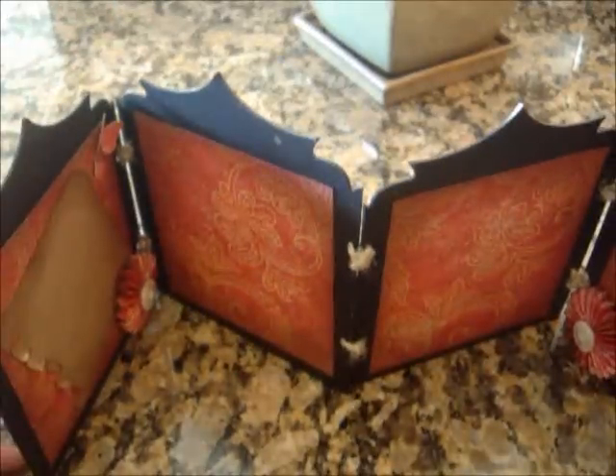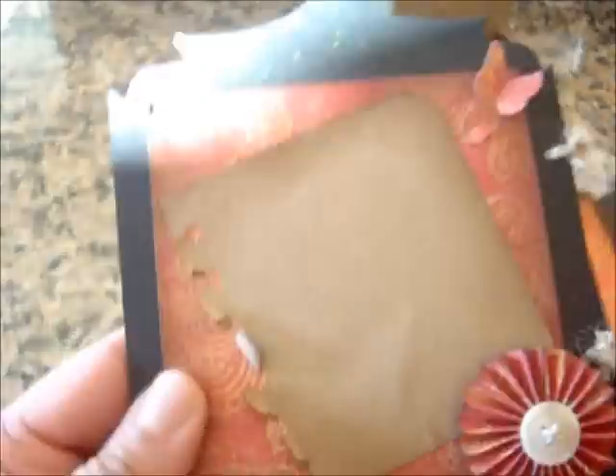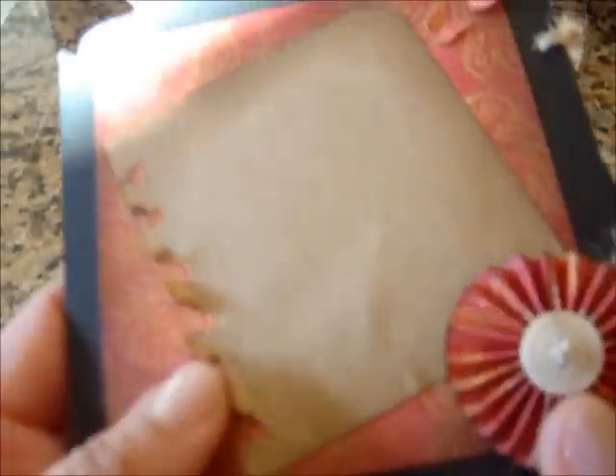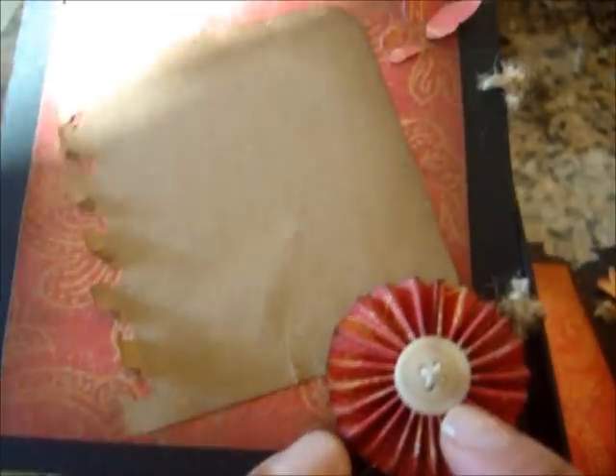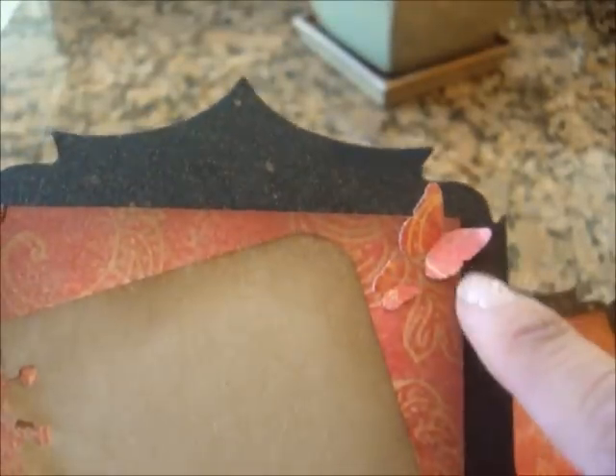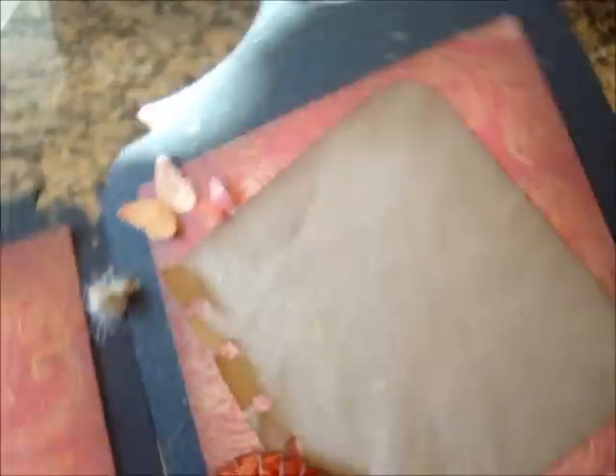I bound this with jute twine. The back I only lined with the paper — this Tim Coffey paper is so cool, check that out. I took my notebook punch and punched this on the side, and left some space for journaling. I made this cute little rosette flower with a Gina K button and punched out some butterflies. I left two blank spaces with the beautiful Tim Coffey paper for pictures, and then another space for journaling in the back.